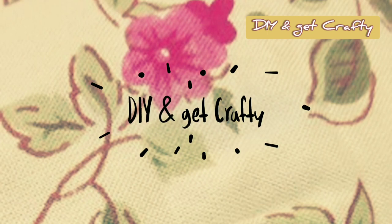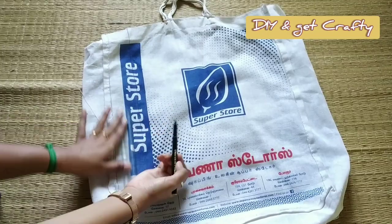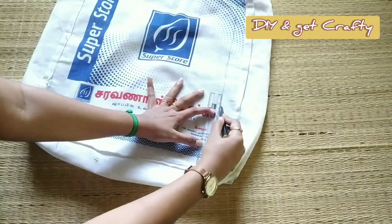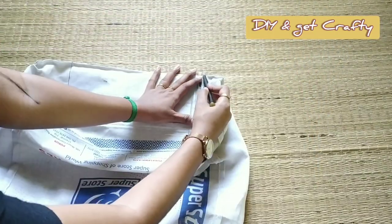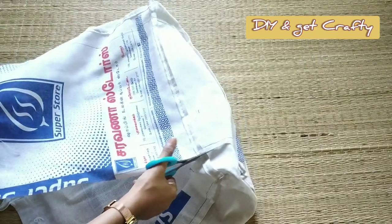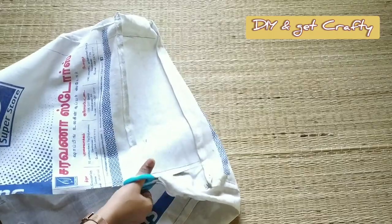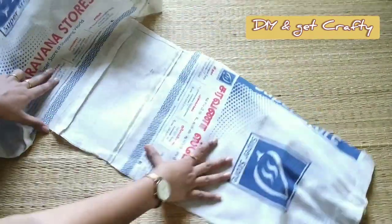Hello guys, welcome to my channel or welcome back. Today we are making a hanging pocket holder from a shopping bag. I'm using a cotton based jute based shopping bag. In case you don't have the same type of material you can go for any other material as well. For me it is easy to sew in the sewing machine when it is a cotton or jute material, that's why I'm using this.